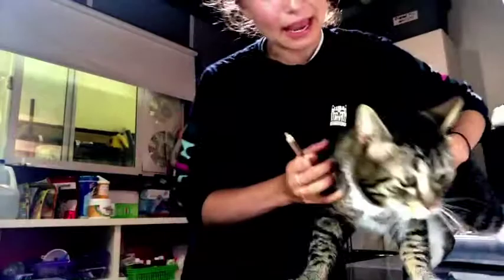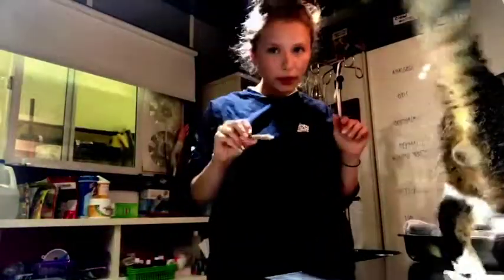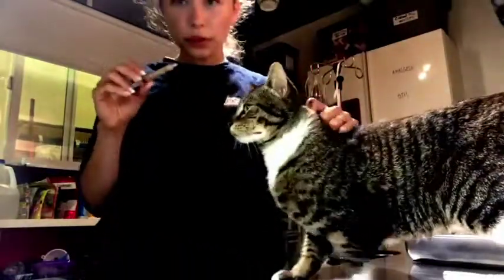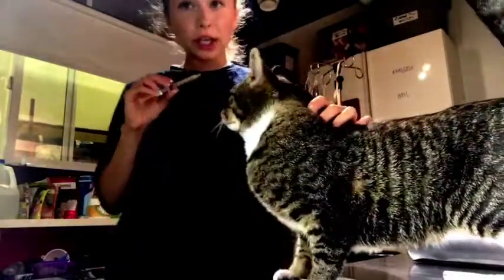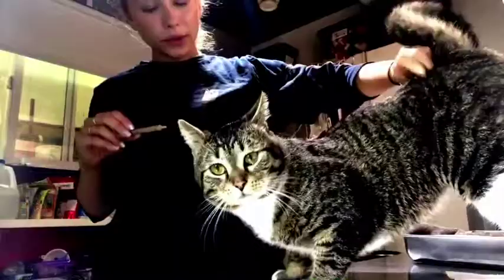I've drawn up my slurry into the syringe. What I'm gonna do is very, very slowly draw the slurry into the cat's cheek. You do not want to shove it down their throat — this could cause the cat to aspirate. It's very important that you are just placing it in the cat's cheek and letting them swallow it themselves.